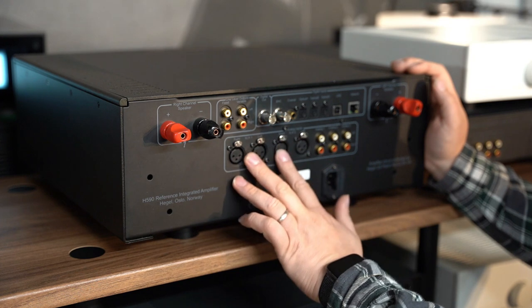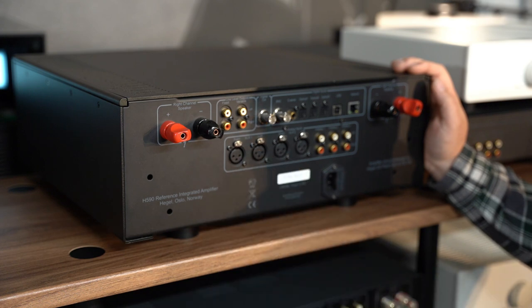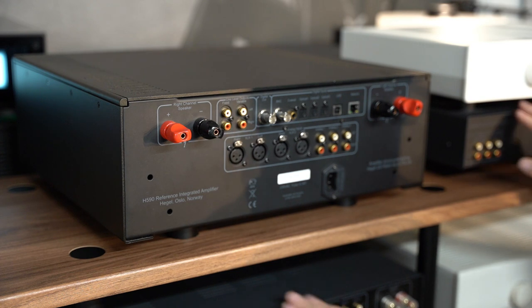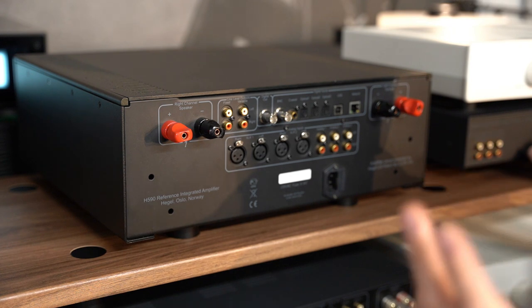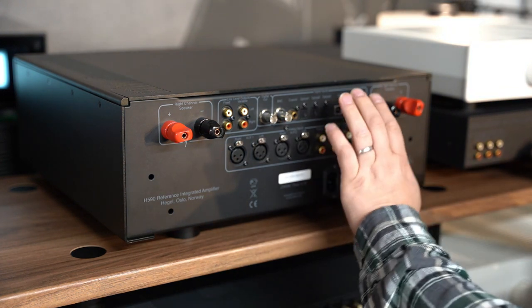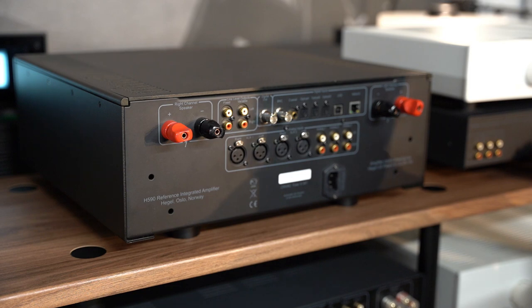Two XLR inputs — which is great. I haven't done any of my testing on XLR because I can't do that below the H190. As you can see, there are no XLR inputs on the H95, but there are on all the rest of them. Three analog RCA inputs — so tuner, CD player if you're not using the DAC, whatever you're using. Yeah, that's your inputs. Three-pin plug and off we go.